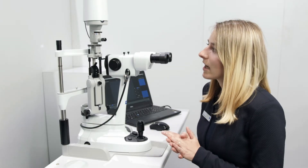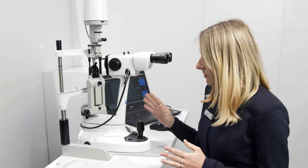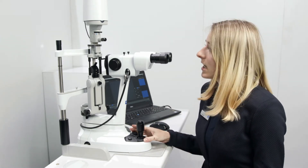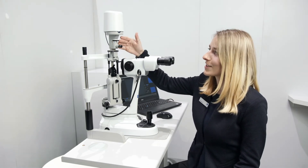The SL800 has three major improvements. First of all, it comes with best-in-class ergonomics, superior optics, and advanced illumination.